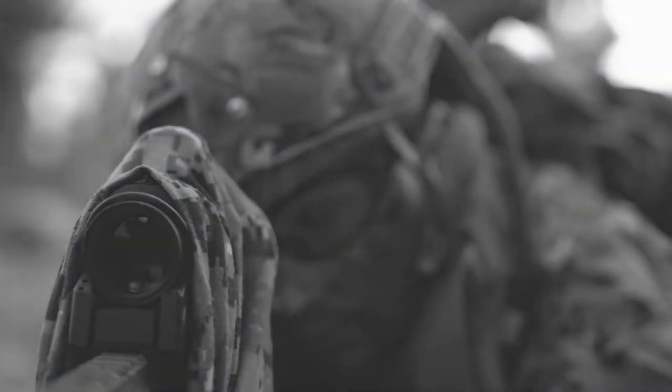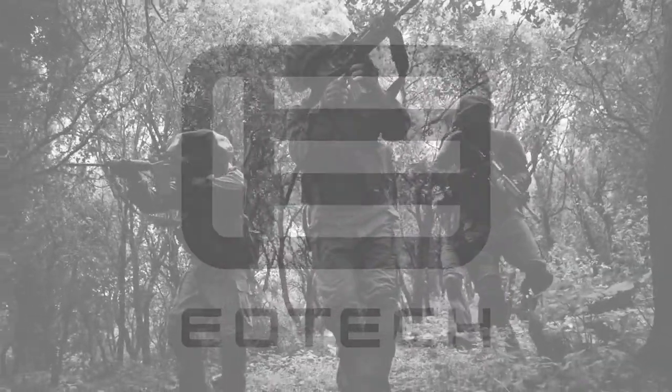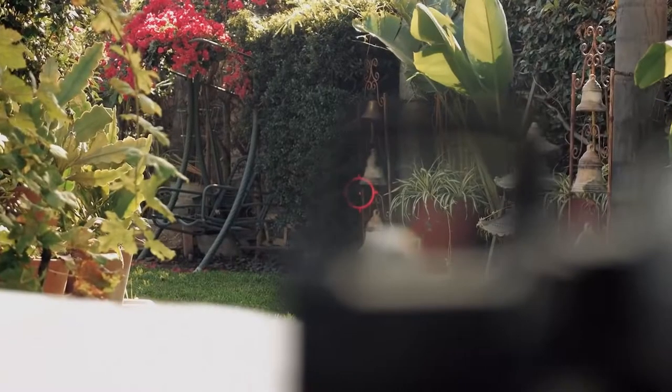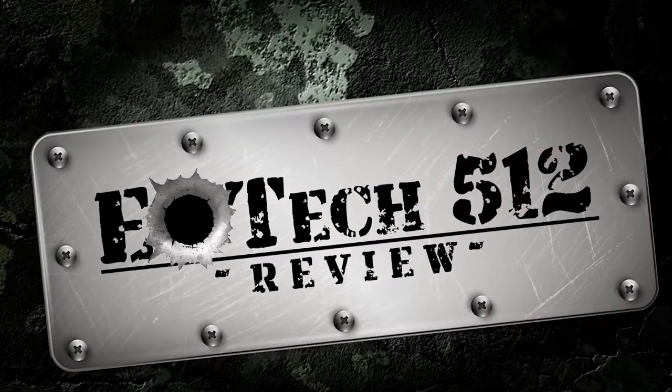What's up everyone! EOTech is an invincible brand name when it comes to the best holographic sights on the market. Widely used by the military and trusted by many pro shooters, this is a spectacular sight from their line of holographic red dots. In this video, we are going to take a look at our review of the EOTech 512.